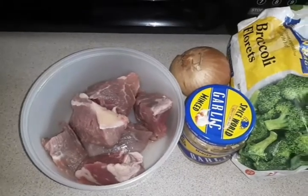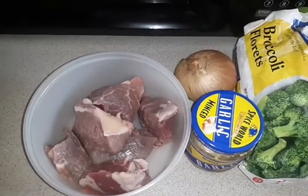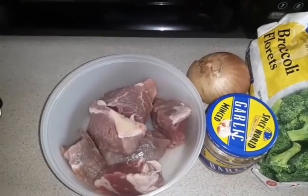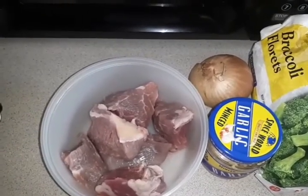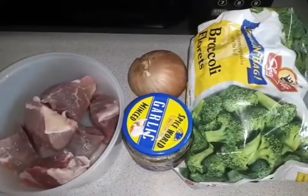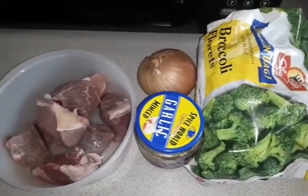Today I am going to make beef and broccoli. I took a couple of pieces of beef tips out and I already cleaned them. Now I am just going to chop them up, season them, and put them to the side while I start on my broccoli.